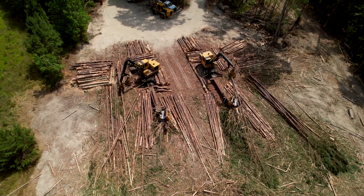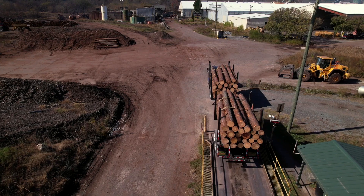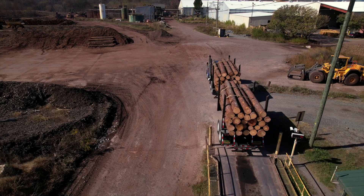Loggers are in charge of operating very big equipment to harvest trees and load them on the trucks. Truckers are important in this process because they transport the logs to the mills where they are converted into plywood.